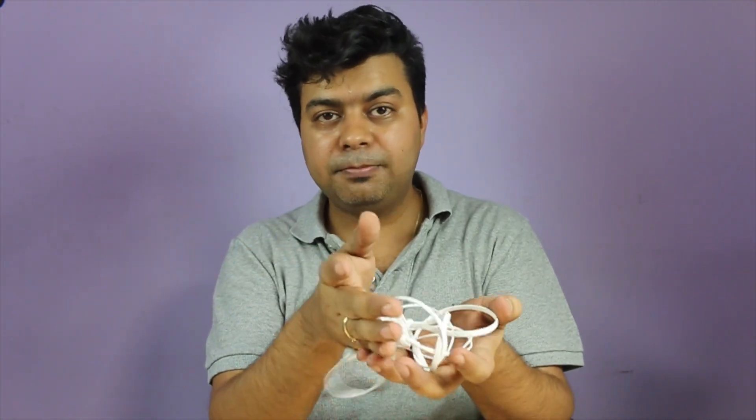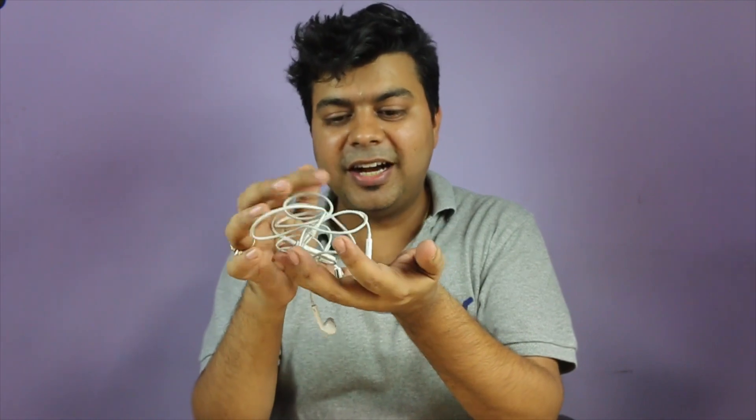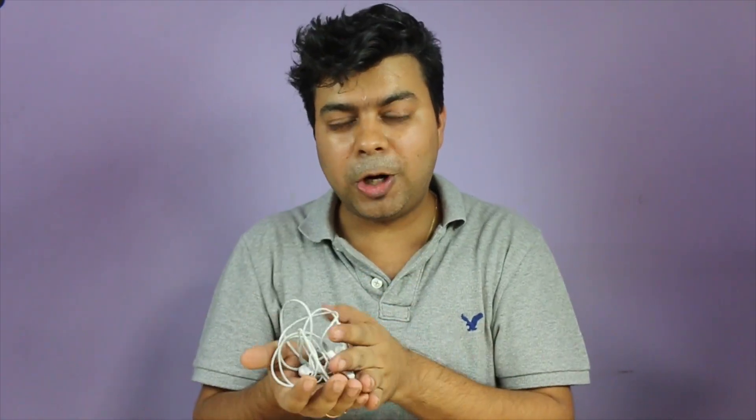The USB-C headphones do give value for money, though 2,000 rupees is slightly more — I think 1,500 rupees or slightly less would be the right price. But at 2,000 rupees you're getting better bass, louder sound, and better overall sound quality compared to third-party headphones. Apple EarPods are among the better third-party options, and I can also do this comparison with Xiaomi headphones, but for now these LeEco USB-C headphones are definitely better, especially if you have the Le 2.